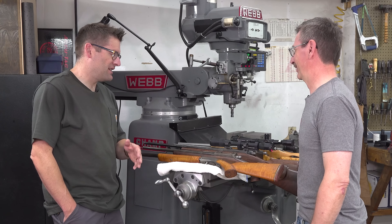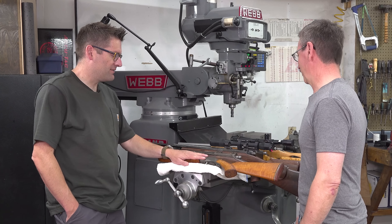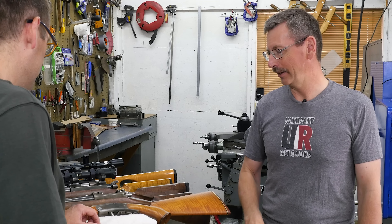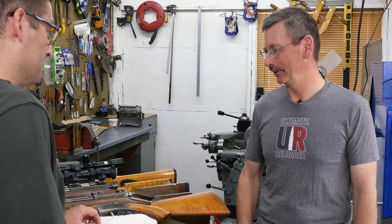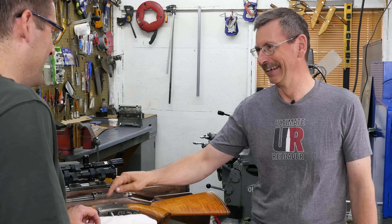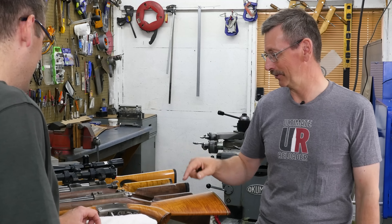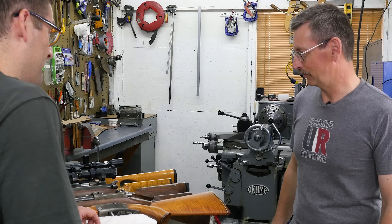So your first one was all hacksaw and file. This second one — I was a sophomore in high school. I finagled the shop teacher into letting me probably chamber with a drill bit in a lathe on this one, and I was able to use the little Clausing mill for some of the work. The rest of it's hacksaw and file, and crude woodwork.